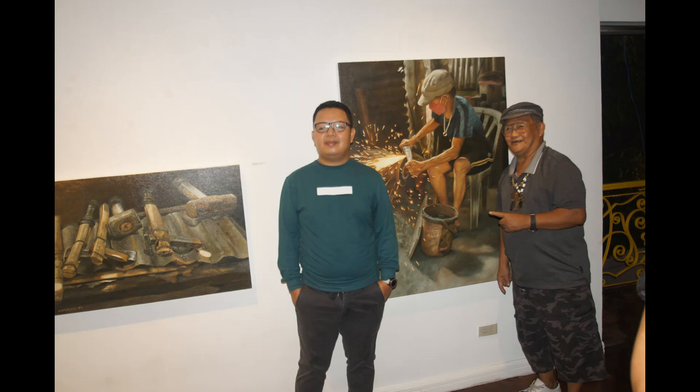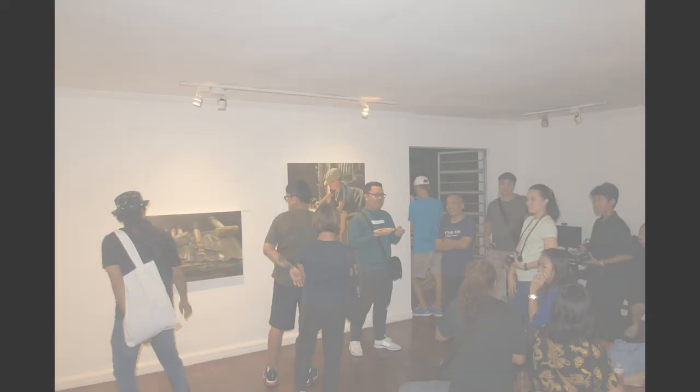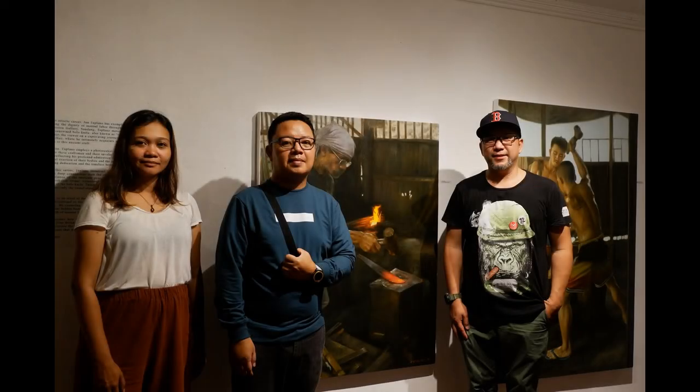Through these interactions, Tuplano's paintings breed authenticity, capturing not only the visual elements but also the essence of the artisans' spirits and their proud heritage. What sets Tuplano apart as an artist of the masses is his unique choice of subject matter. Rather than focusing on the conventional or the grandiose, he sheds light on the laborers who form the backbone of our society, inviting us to appreciate the hidden beauty in everyday life and the inherent dignity and worth of manual labor.